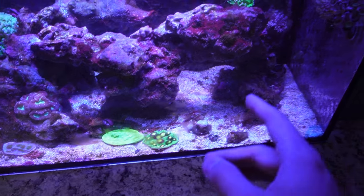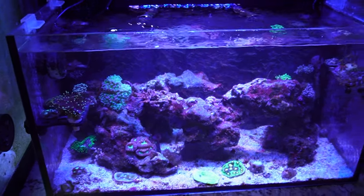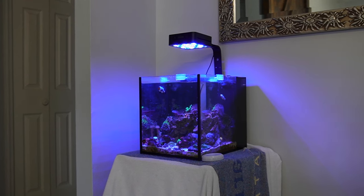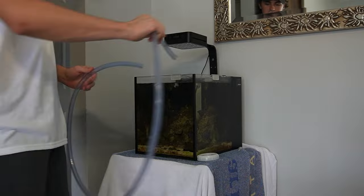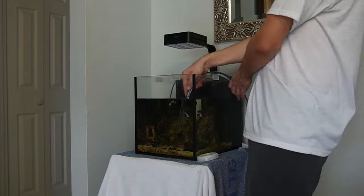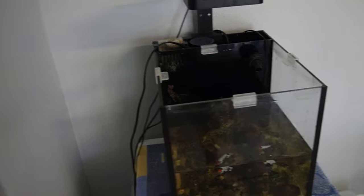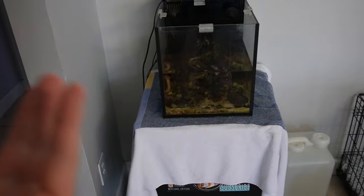Let's fix some of these corals that fell and scrape this glass to get it cleaner. Now that we've cleaned up the tank and moved the corals back to their spots, we're going to set up this ATO. But first we need to get the 10-gallon and my mini fridge back here. We drained about three gallons of water to make it easier to carry. We're going to put the mini fridge in first and then set the tank on top of it.